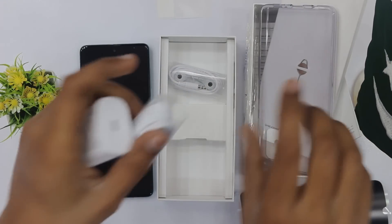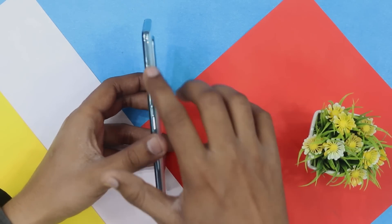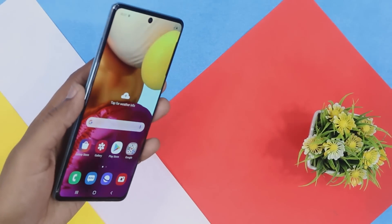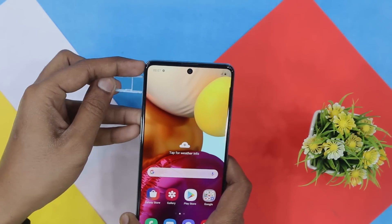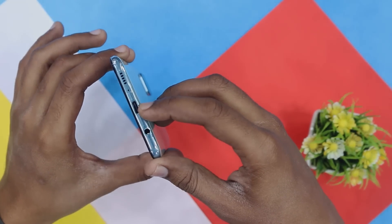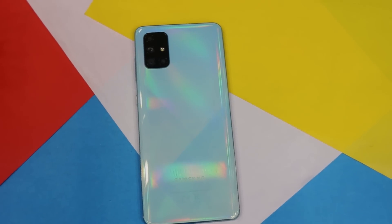Here we have the device. The display is very good — the colors are very good. On the right side we have volume rockers and power on/off. Both top and bottom sides are blank. On the left side we have a SIM tray with three card slots — two nano SIMs and a dedicated memory card slot. On the bottom we have Type-C connectivity, a 3.5mm audio jack, and a speaker.